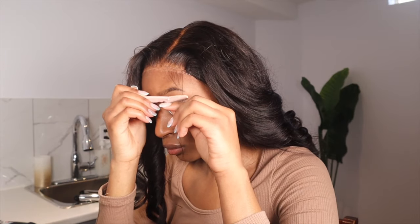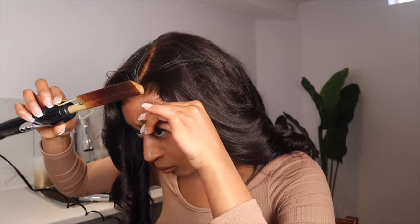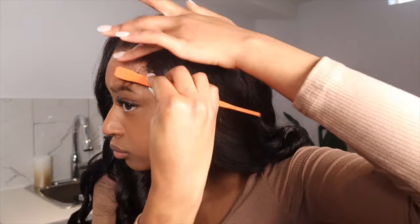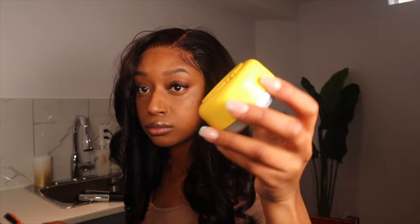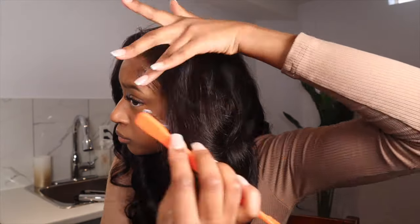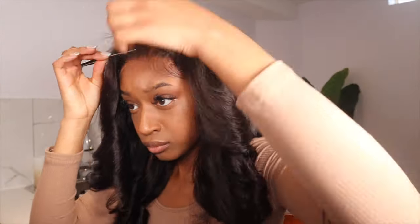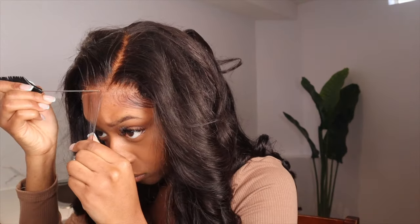Now on to baby hairs. I wanted my baby hairs to be pretty thin because I wanted them to look natural. I took out a very small section in the front, then cut and swooped it. I used this Got2B pomade that I found at Walmart — it was my first time seeing that one. It actually worked really well. It's definitely not as strong as the other Got2B products like the yellow one in the tube or bottle, but it still worked pretty good.